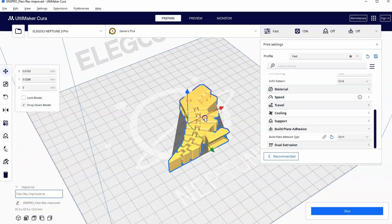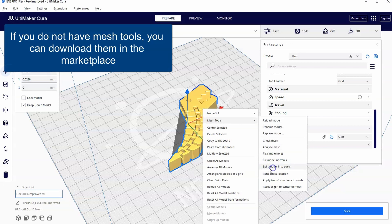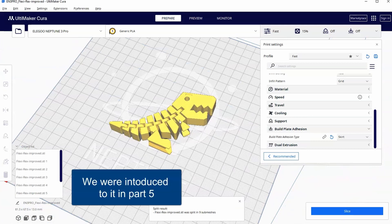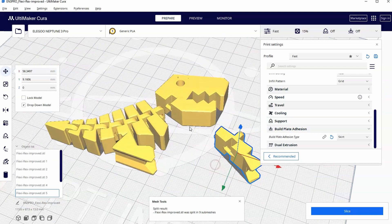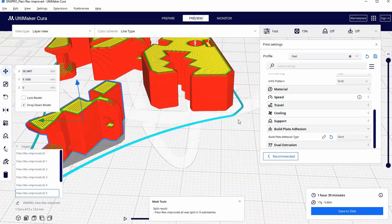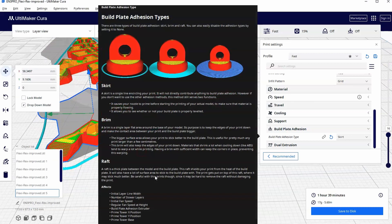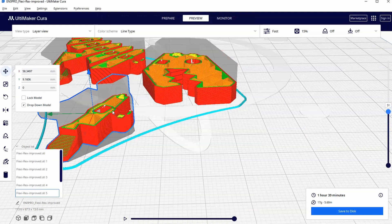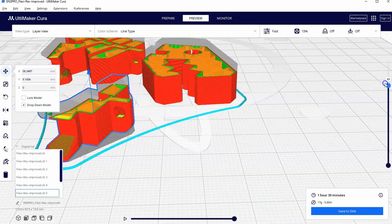Let's talk about how that works. I'm going to use my mesh tools and split the model into parts. Then I can click on just one random part and we can see how the whole system works if we move this part out. As it slices — let's hit slice and go to preview and look at the layers — on one end, you can see as it comes up, it creates this sort of circle that it's able to finish off on its own as it goes up without any supports.